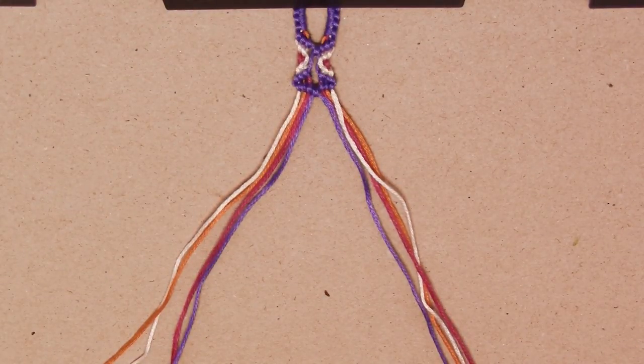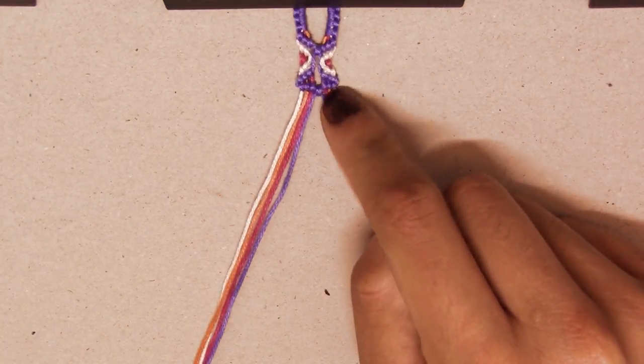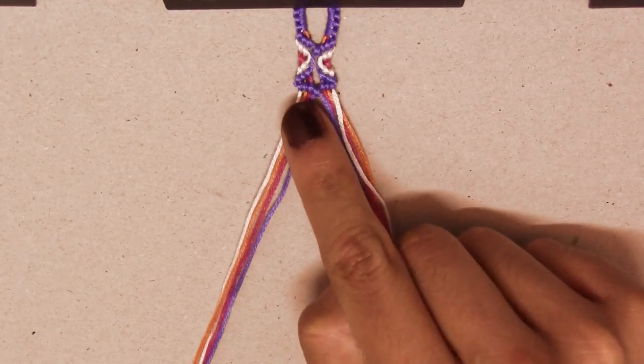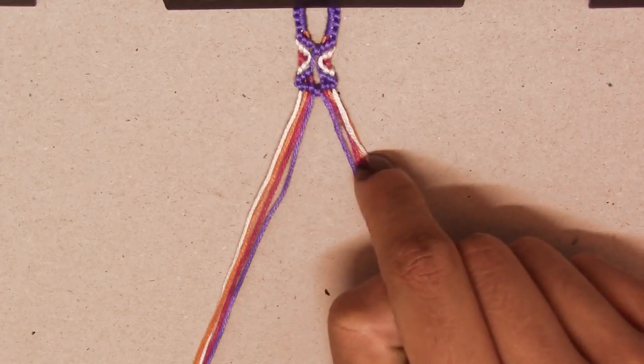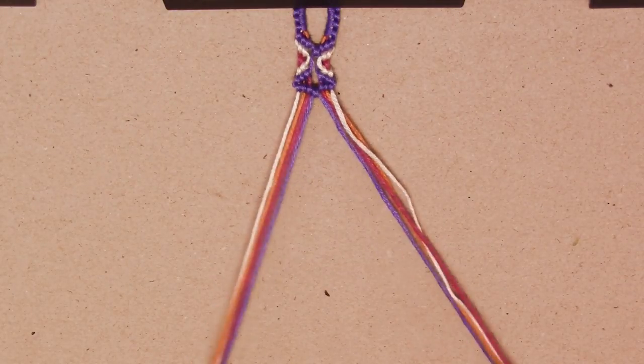It's such a simple bracelet, but it does look really hard and complicated because it's just beautiful — it's one of my favorites. So you just repeat the steps. We started with the regular chevron, and I'm going to repeat these steps one more time so you guys can see what I'm talking about.